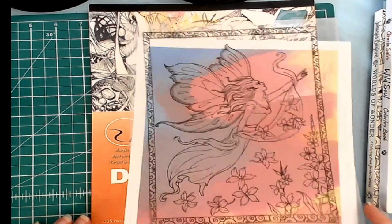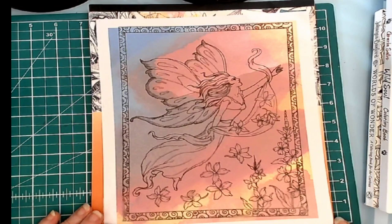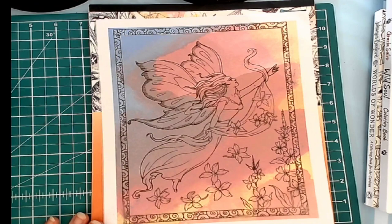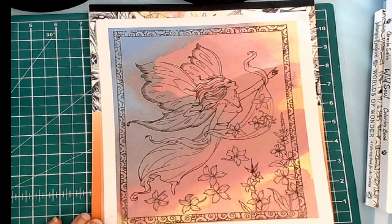My hashtag this month is going to be Dive Into Dover, because of Dover Publications, National Coloring Book Day, and giving them tribute for their coloring books. And this is a picture published by Dover Publications, so I will be doing that this month.